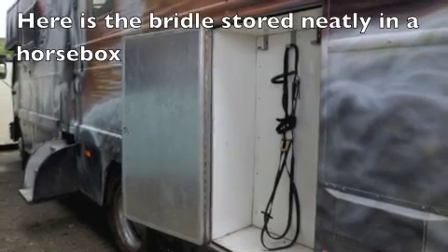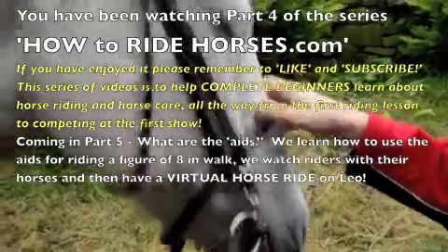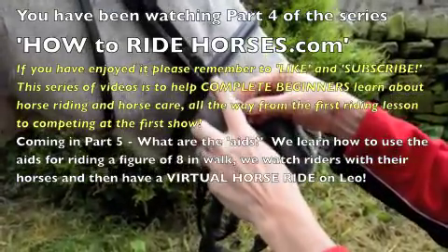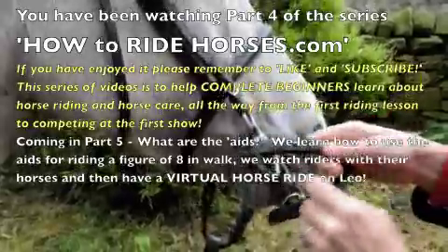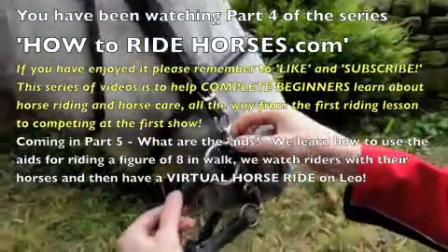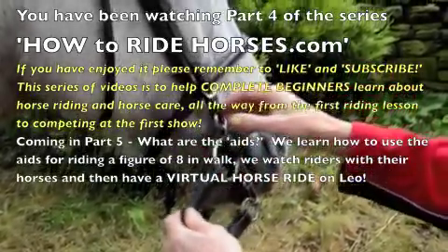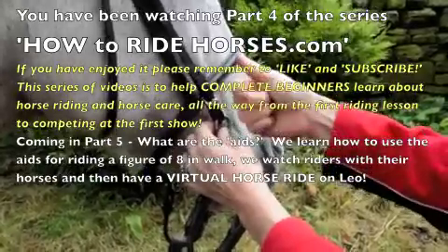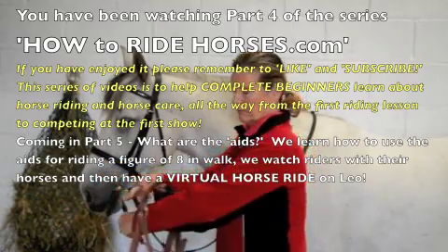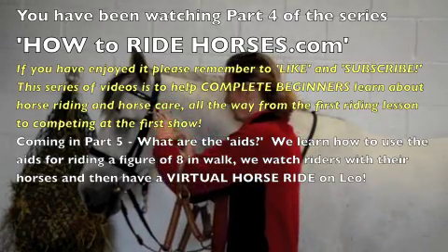You have been watching Part 4 of the series at HowToRideHorses.com. If you have enjoyed it, please remember to like and subscribe. This series of videos is to help complete beginners learn about horse riding and horse care, all the way from the first riding lesson to competing at a show. Coming in Part 5: What are the aids? We learn how to use the aids for riding a figure of 8 in walk, watch riders with their horses, and then have a virtual horse ride on Leo. We hope you enjoy it. Bye for now.